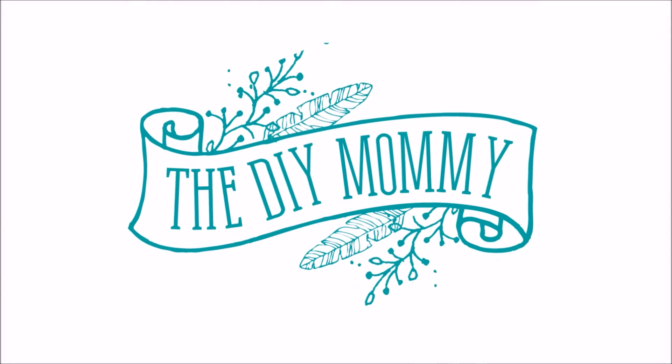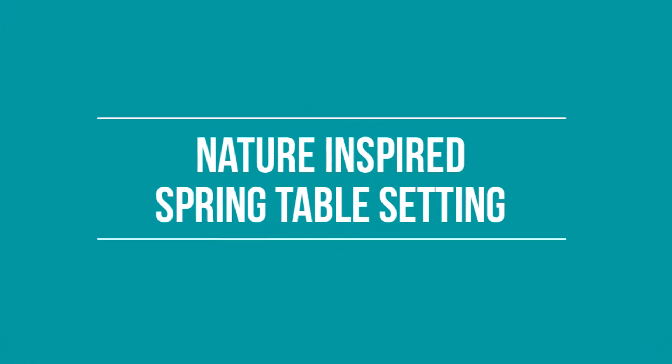It's Kristina from thediymommy.com and today I wanted to give you a nature-inspired spring table setting idea. I am feeling super springy so I wanted to show you my spring table setting. This could be just any spring event or we could also Easter it up a little bit so it's appropriate for an Easter Sunday dinner.